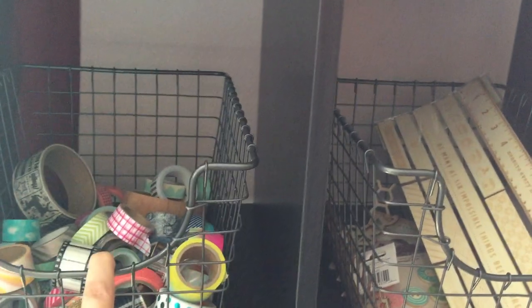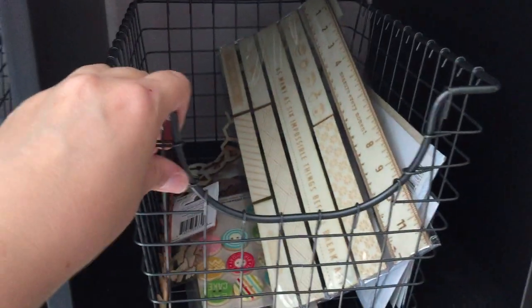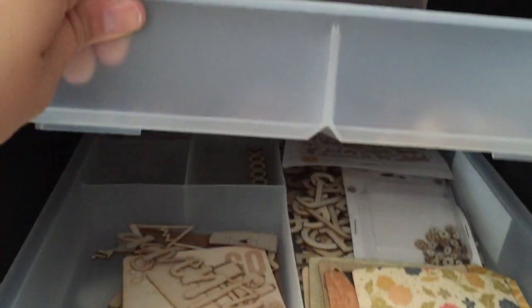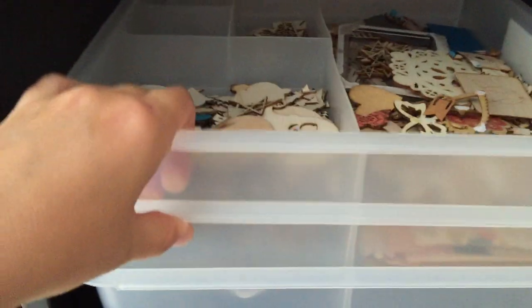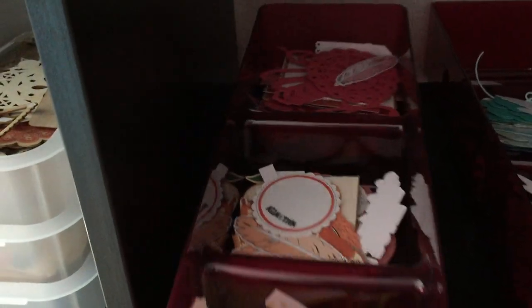I got these baskets from TJ Maxx a long time ago — my washi and some of the packaged wood veneers go in those. And then these drawer organizers hold all the open, mostly loose veneer. And these I got at Walgreens, divided into threes — these are the die cuts that I don't have in the other containers, so I have like three of those.